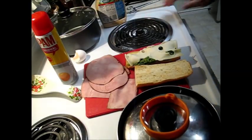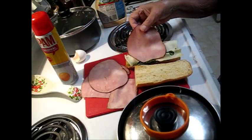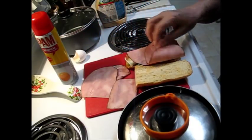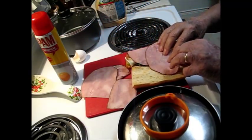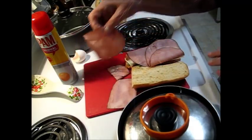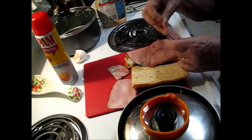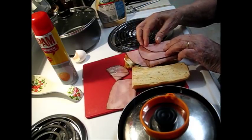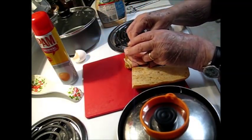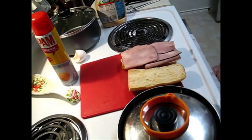Before I finish putting my sandwich together — the ham slices are bigger than the bun, so I guess this way is best. It's okay if it hangs over the end a little bit. That's ready for the egg when it's done.